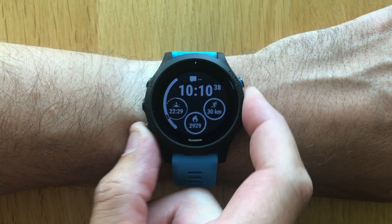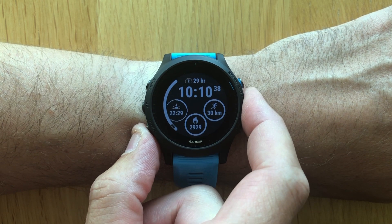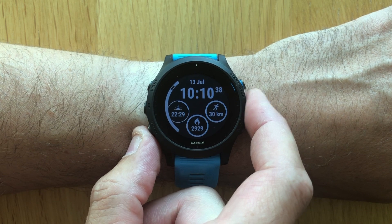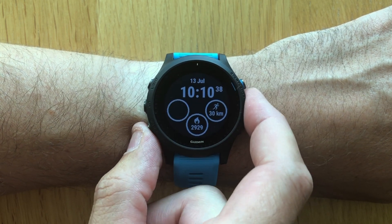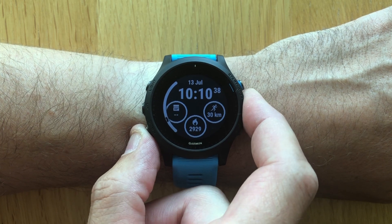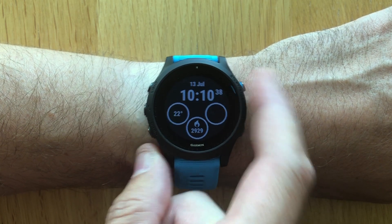As you can see, this watch face has three data fields with progress circles around them. If you select, for example, battery level or daily steps, then the circle will fill up as you move along towards that 100% level or 100% completed daily steps.